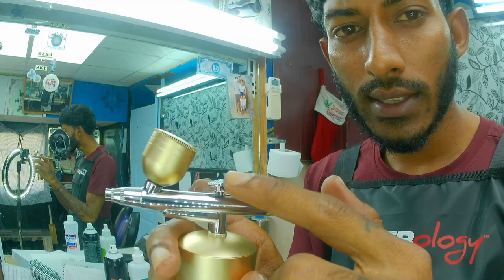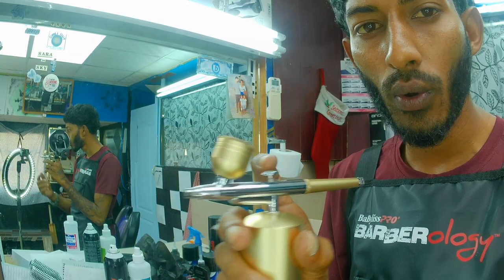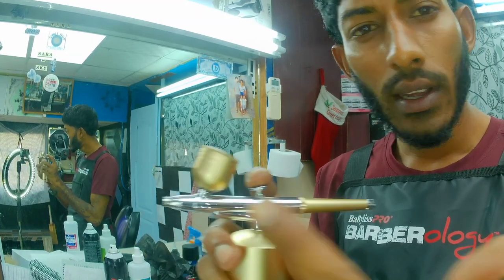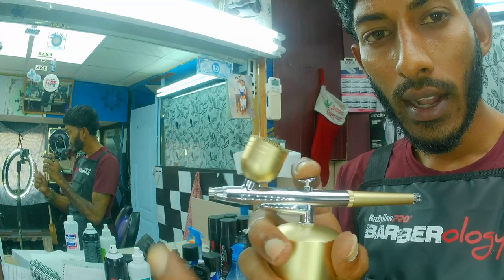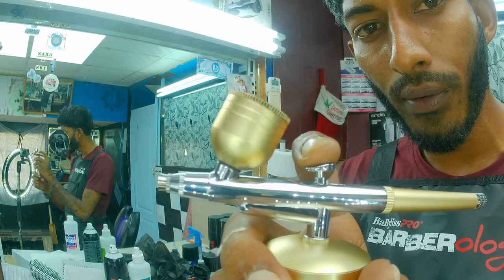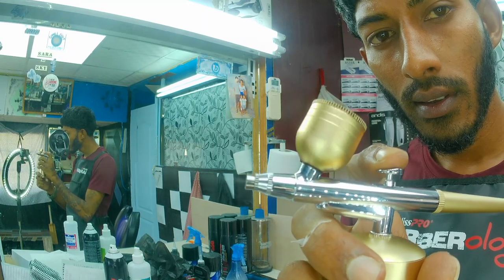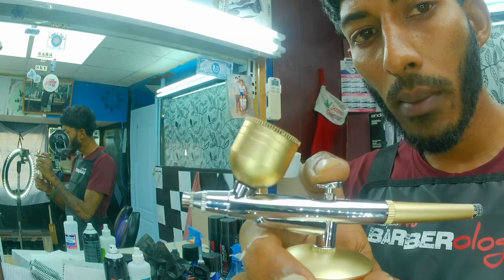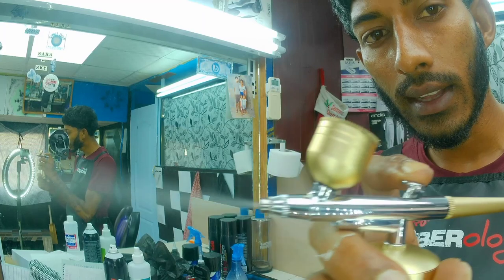So this is the trigger system here. As you could see, the air on this one is already running. In order to get the paint, dye, or the alcohol flowing, you're gonna need to pull back this trigger. Look carefully at the tip here — as you could see, the alcohol will be flying off. The more I pull back on the trigger, the more fluid will be flying out. Look at that!